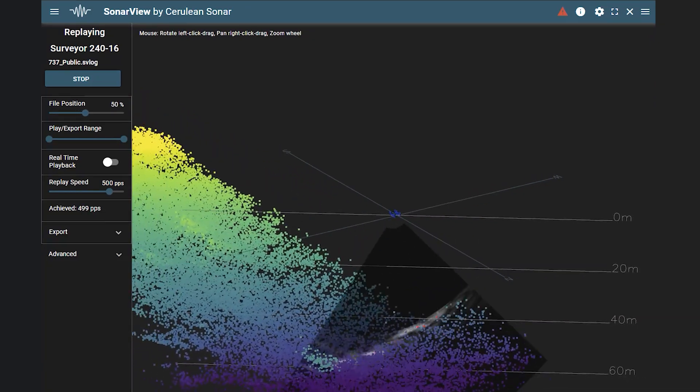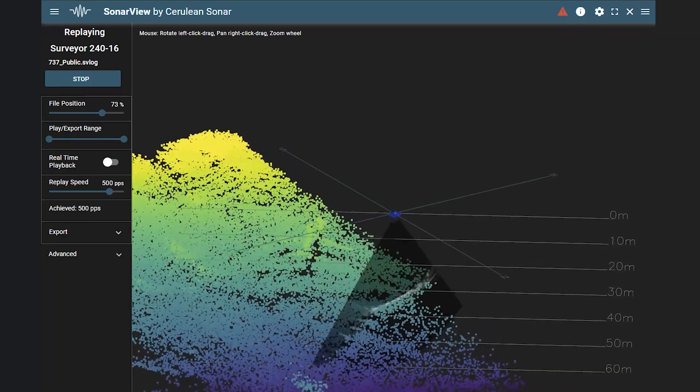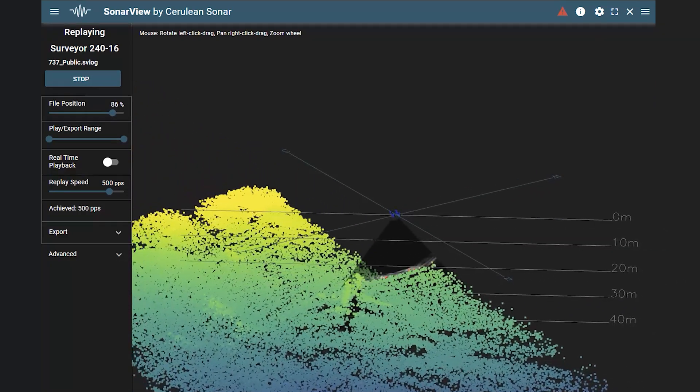All that data is logged directly on the Blue Boat and can be replayed or exported as a CSV point cloud or in GSF format for post-processing in third-party software like ReefMaster or SonarWiz.